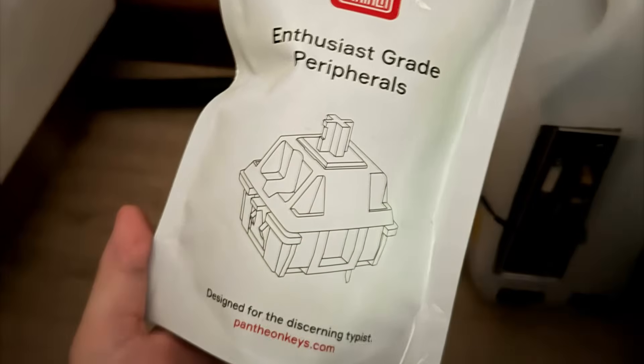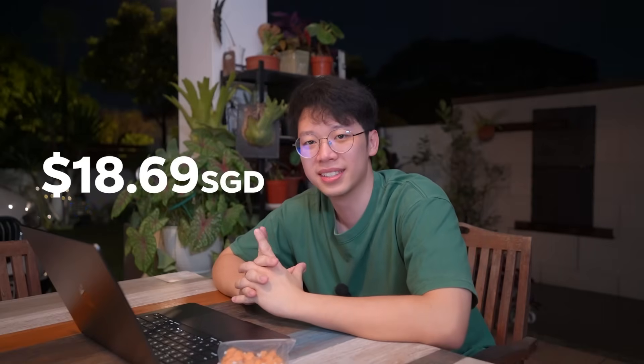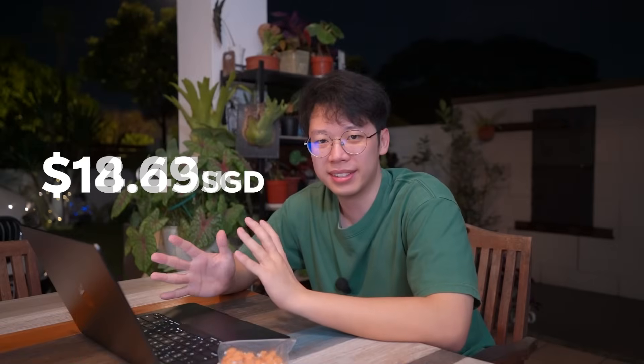But for the first run, this is going to be how it is. I did also try to minimize the packaging costs, so we are using the Pantheon Keys default skin, but I can pass that savings over to you guys. The switch starts at $18.69 SGD — a little less than $15 US — and this is for a pack of 35.